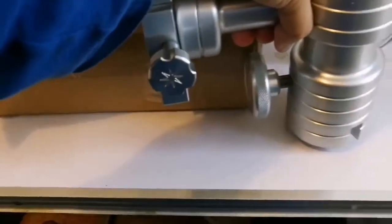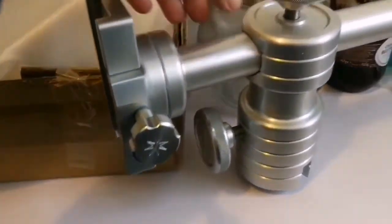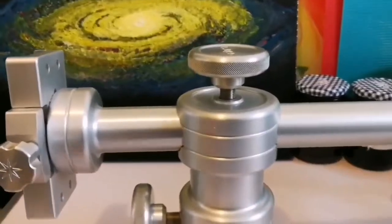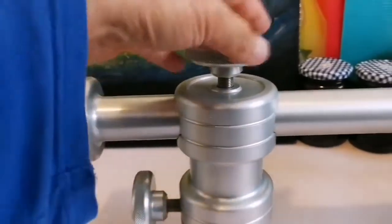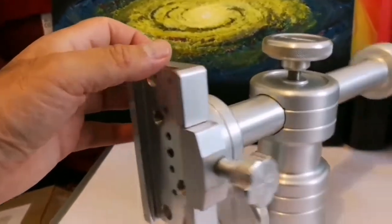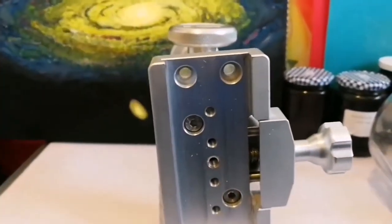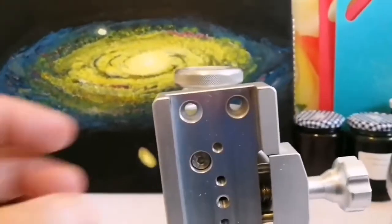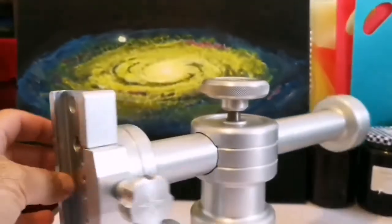Wow, the Alter Sabre Altazimuth mount - wow, that's one of the best! As for using a no-go, no-tracking telescope mount - easy to use, simple.